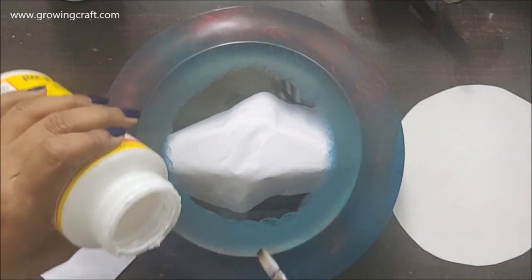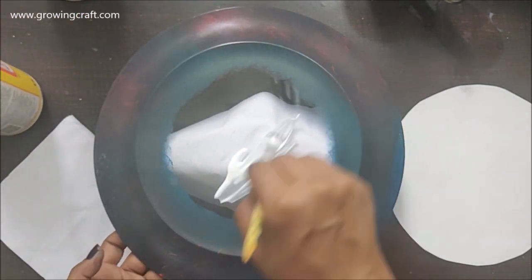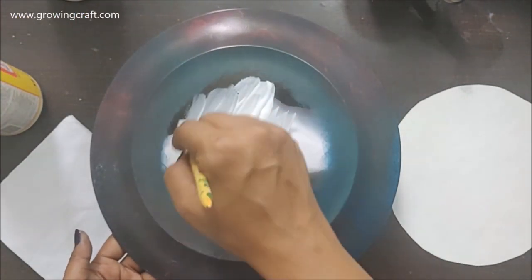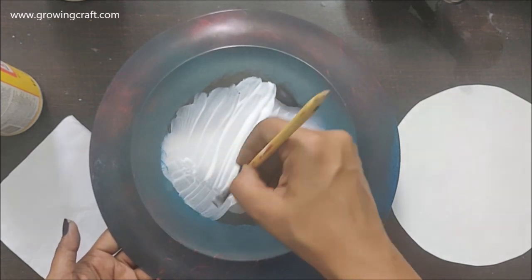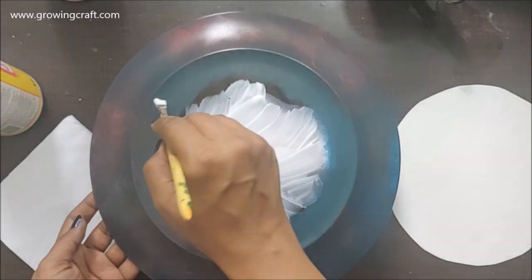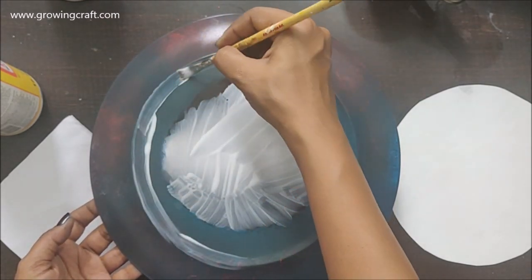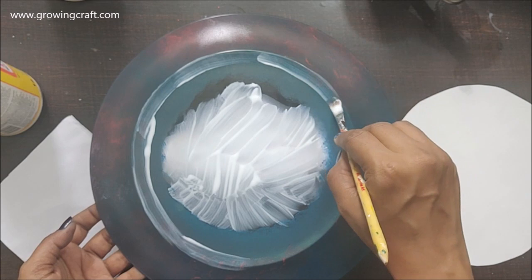Now I'm going to use my mod podge — it's a matte finish mod podge — and I'm going to stick my decoupage paper with this. With a paintbrush I'm going to apply it on the sides of my plate and the complete area, making sure I apply a generous amount of mod podge so that it sticks really well to my plate.